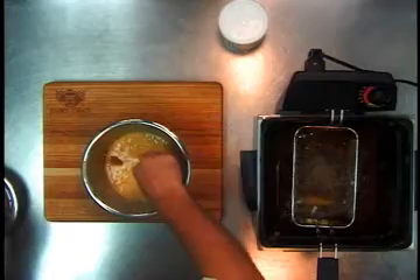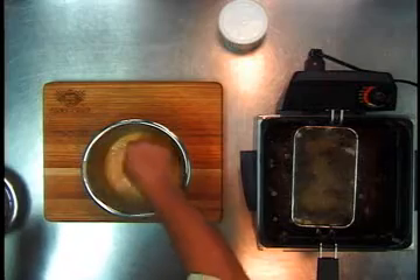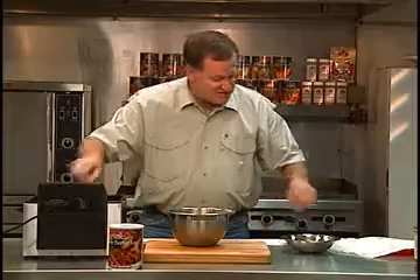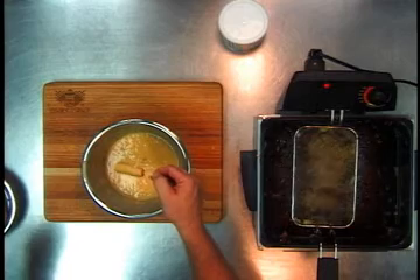You're going to fry these for about three or four minutes, and you're going to have some magic come to the top, I'll tell you what. This is awesome — Cook's Choice State Fair mini corn dogs.